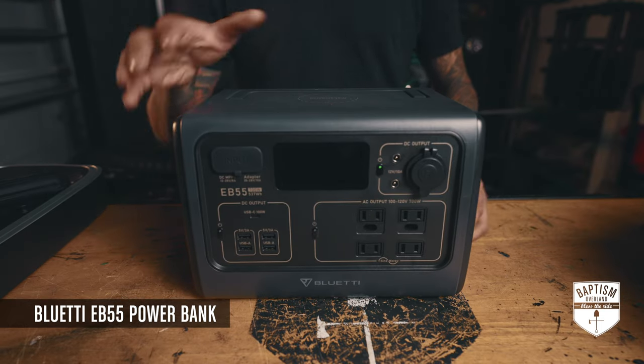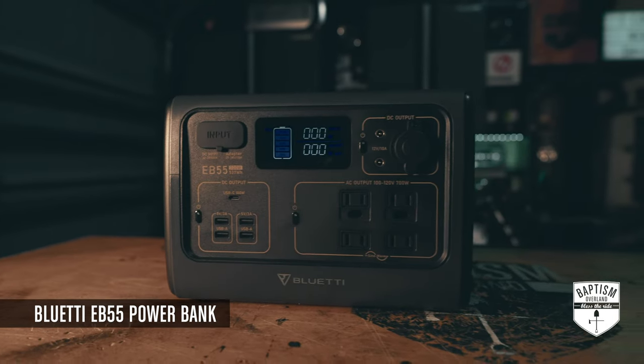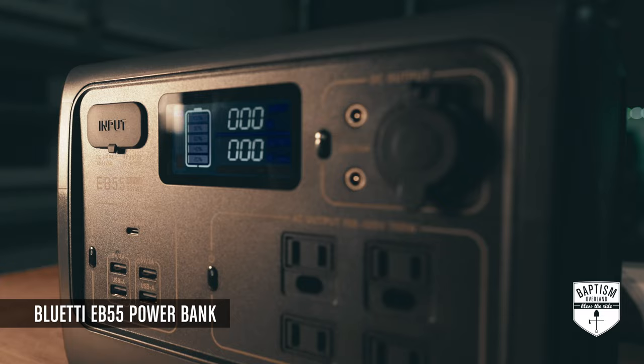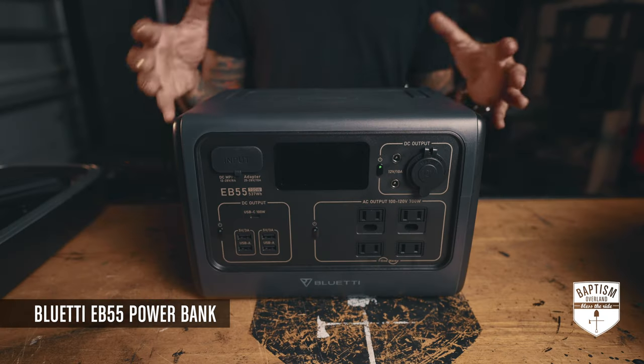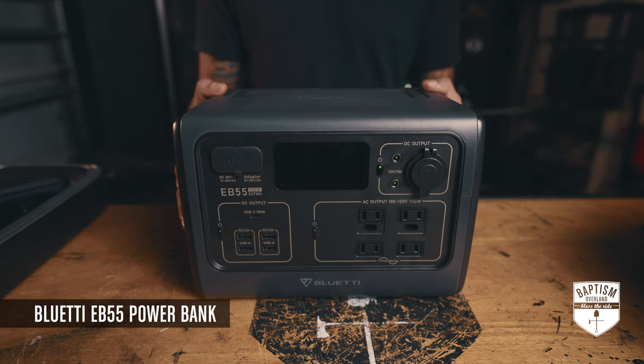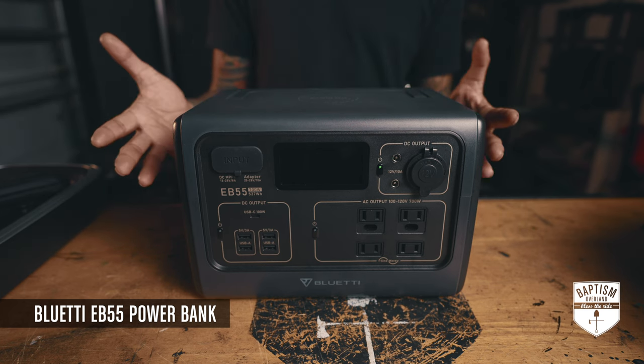Up next is the Bluetti EB55 — a 537 watt-hour capacity power bank that will basically power up anything you need off-road. The rule of thumb for power banks is about a dollar per watt-hour, so this being 537 watt-hours, it costs right around $500.